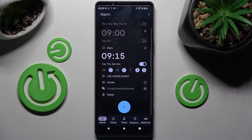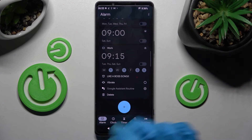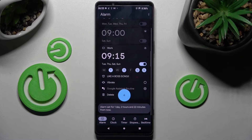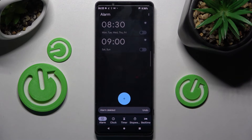As you can see, the alarm was successfully added. If you wish to switch it off completely, click on the switcher next to it. You can turn it back on the same way. If you wish to delete it, just click on Delete at the bottom left corner, and now it's gone.